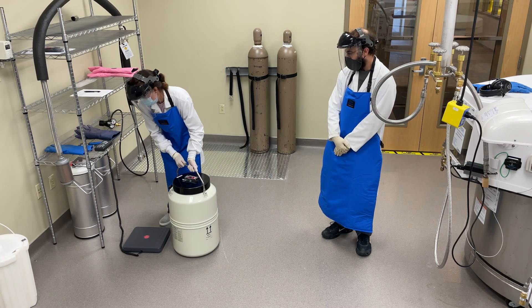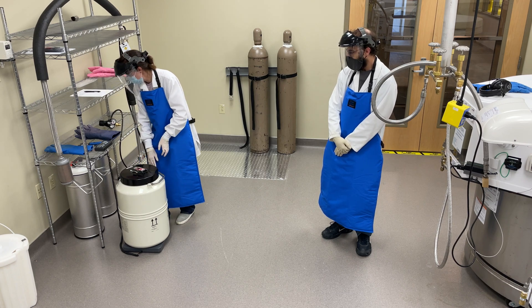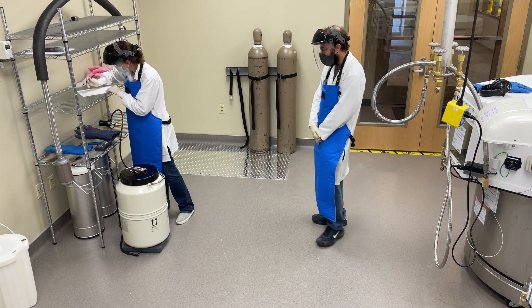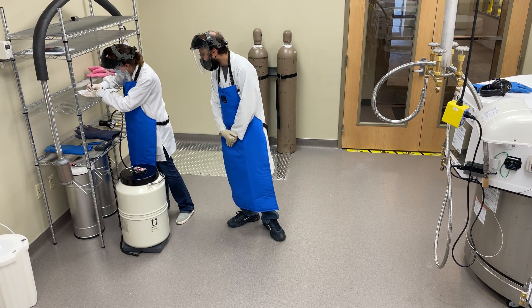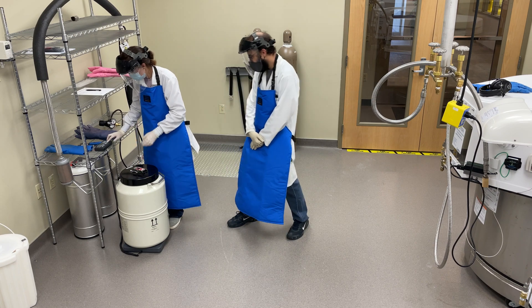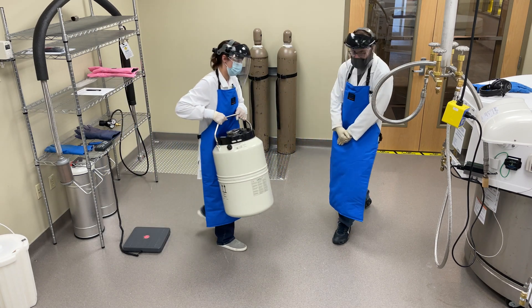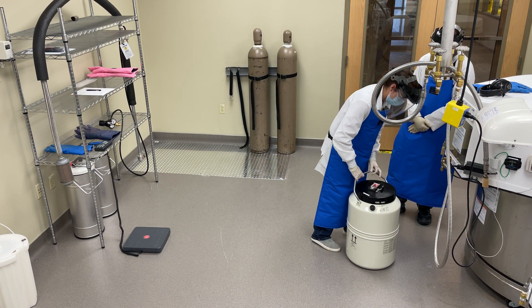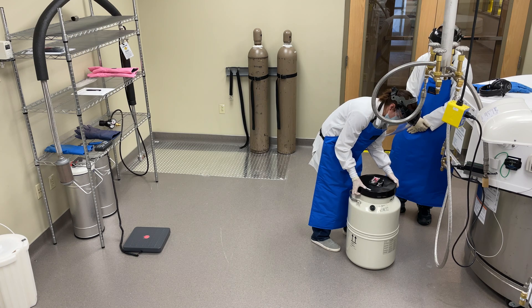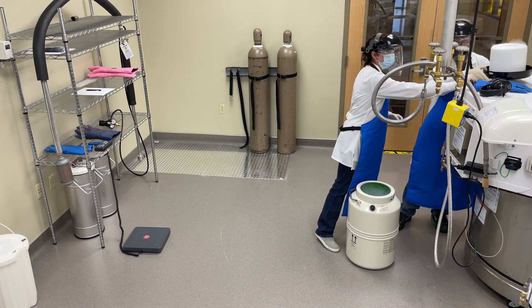First, record the empty weight of the cryoshipper. Then remove the foam cap from the top of the dewar.